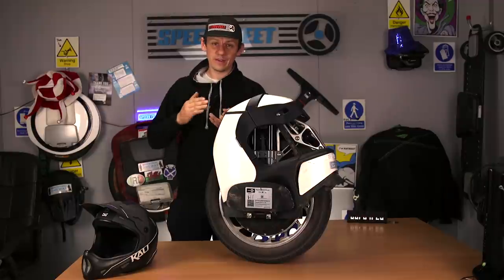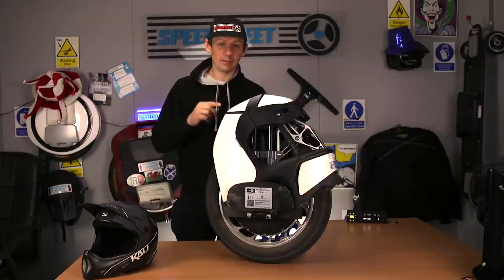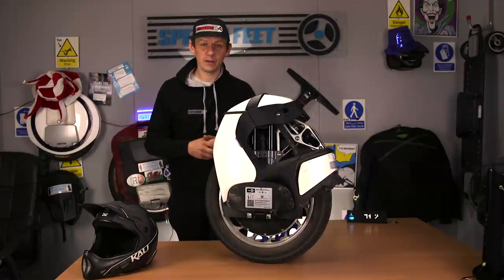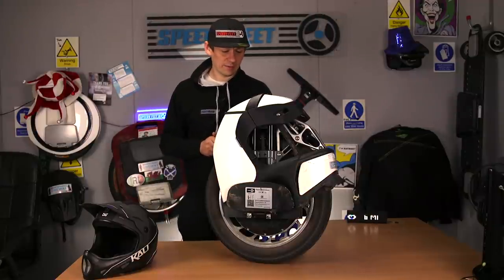We do the unboxing, 250, 650, 1000km — that's how we test these wheels. Skip back, there'll be a link below and I'll put a link above. Go and check that out — that's the in-depth review. This is skimming across and gleaning a bit of feedback for how it's been going for the last 650km.